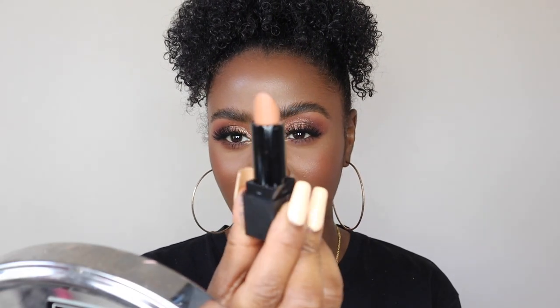It's going to be a nude lip — you know me well! I'm using the Morphe Out and Pout in Caramel Nude. I absolutely love this color; it's perfect for darker skin tones. The set comes with a pencil, a lip gloss, and a lipstick. The pencil is a chocolatey brown, so I'm going to use that to outline the lips first.